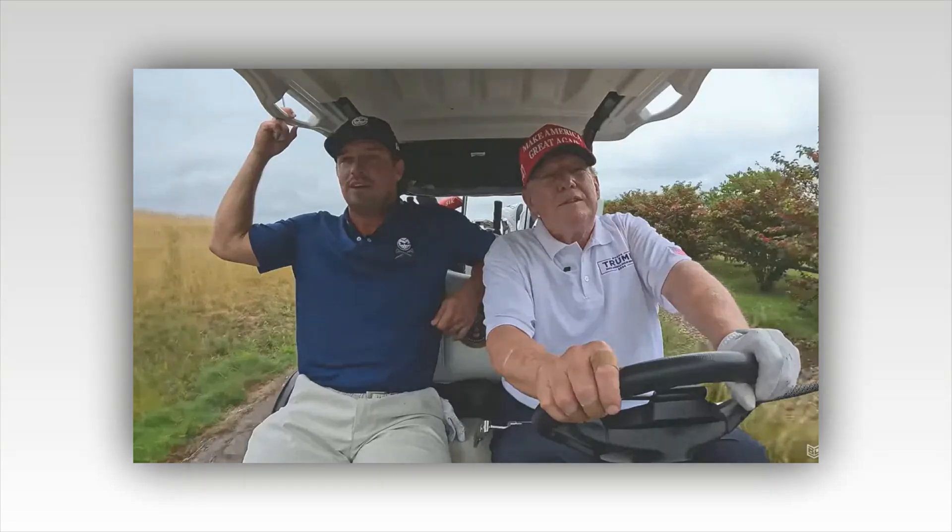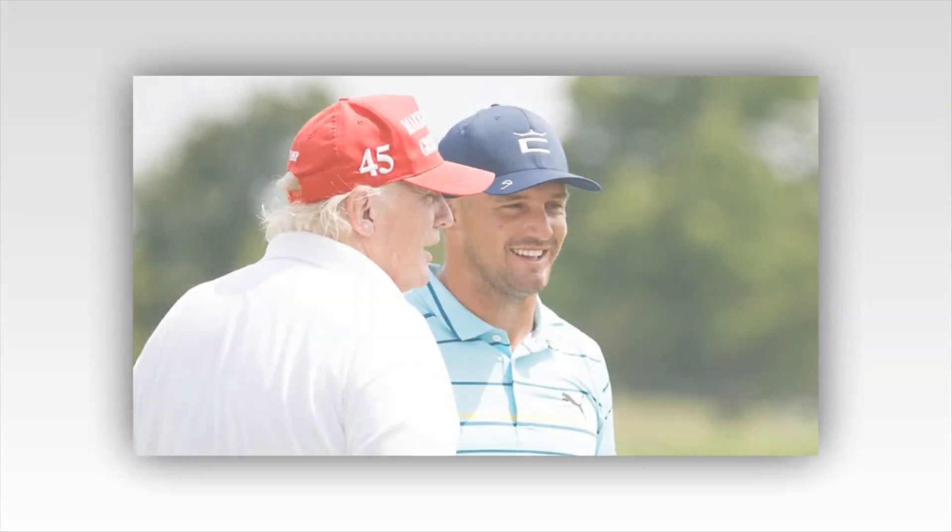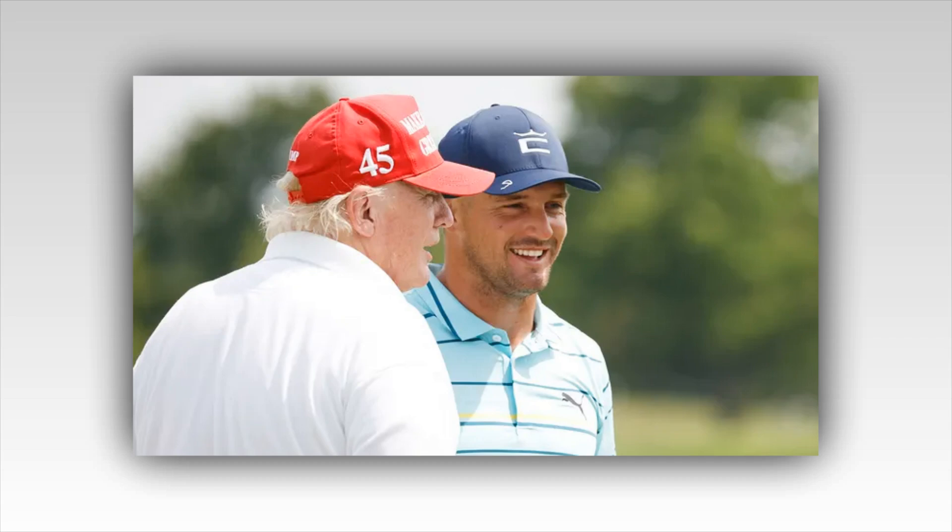And he hasn't stopped tweaking. Despite moving to LIV Golf and moving up the ranks this year, following an incredible major championship campaign that included a victory at the US Open and a runner-up finish at the PGA Championship.